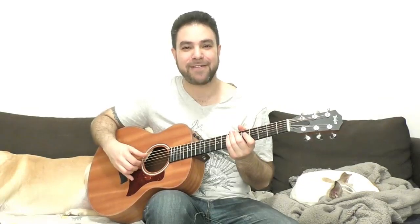Hey there Lick'n Riffers, how are you doing? Welcome to another awesome fingerstyle blues lesson right here on Lick'n Riff. In this video we're gonna learn a gypsy style minor blues in A minor.